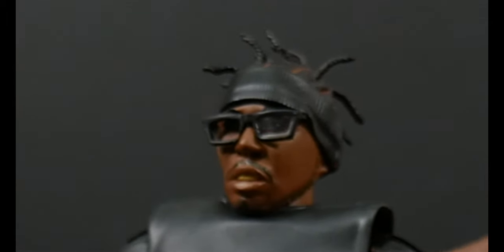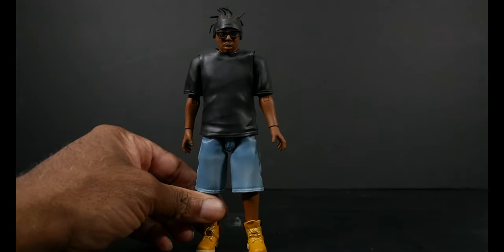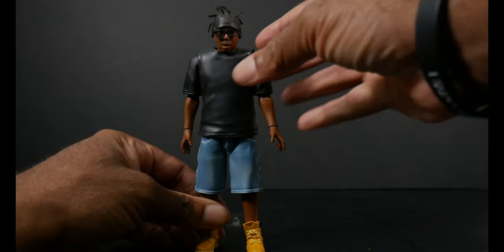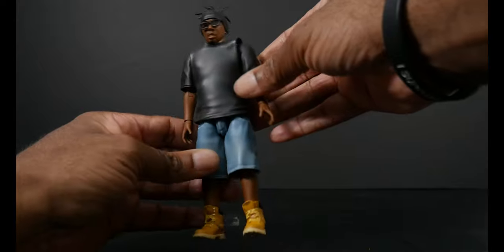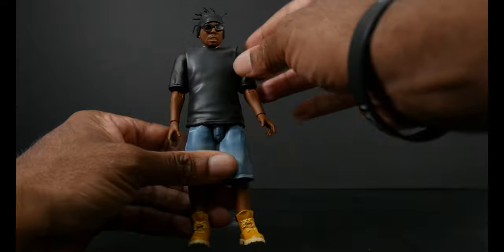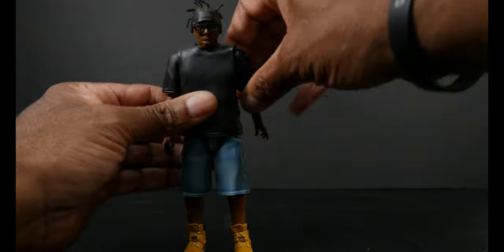The mouth is just slightly open, showing teeth — that was ODB's normal expression. Seeing all of him now, I moved him back so he'd be fully in the frame. His vest, or pullover, is soft goods — it's like a vinyl-type material. Moving his arms back, the same thing with the shorts: soft goods.